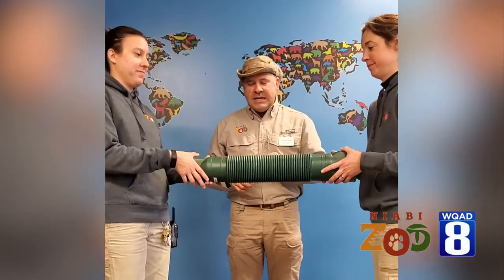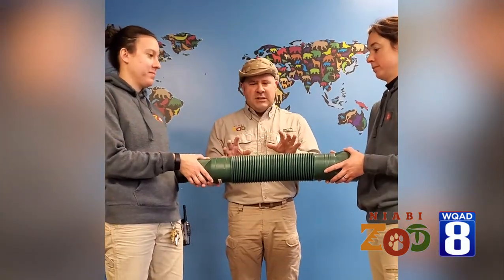We have Jess — come on over — and then we have Laura right here, and we're going to try and demonstrate a little bit about the flexibility of the ferret, which is a major adaptation so that they can survive in the wild. So we're gonna use this cool tube here, but we gotta modify it just a little bit.